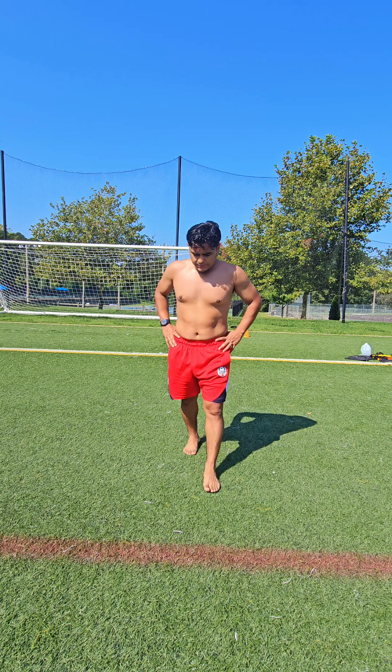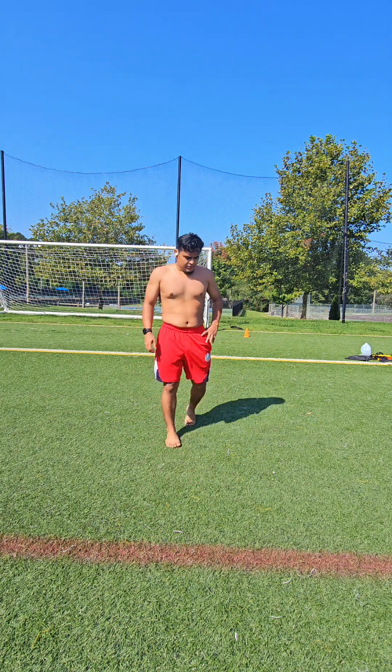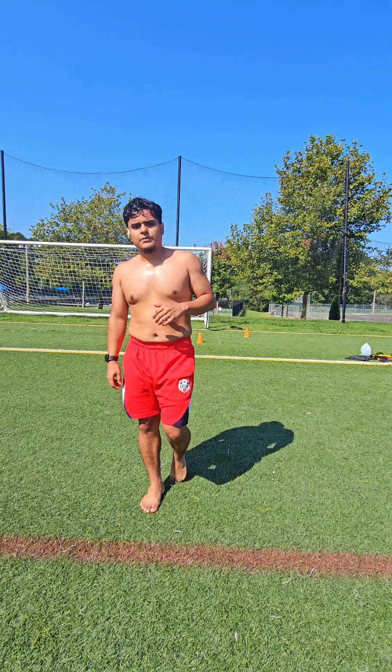All of these exercises are pretty challenging. They require a lot of stamina and a lot of strength. Do these a couple of sets each time and you'll see improvement in your legs.